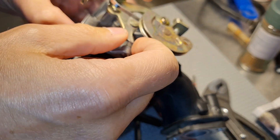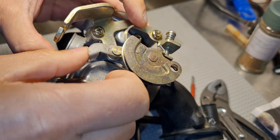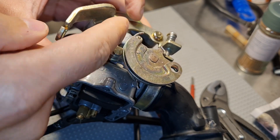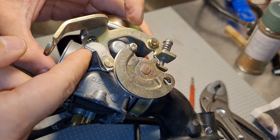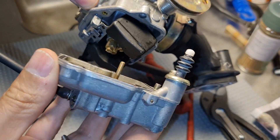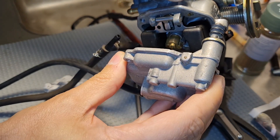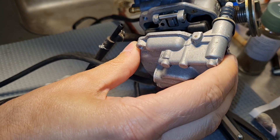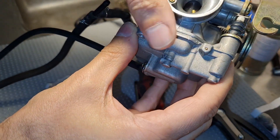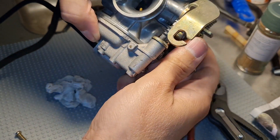When putting it back together, you have to make sure that the accelerator pump is correct. Sometimes it just falls down and you mount it and then it doesn't work. This one has to be here, so that this goes here and this works.